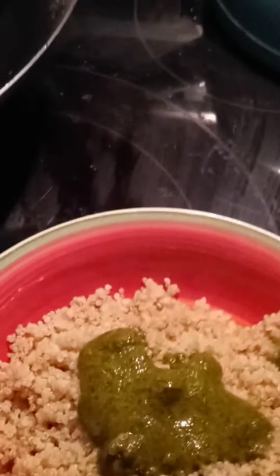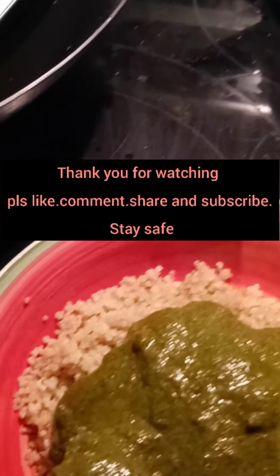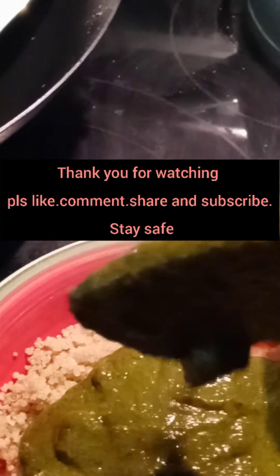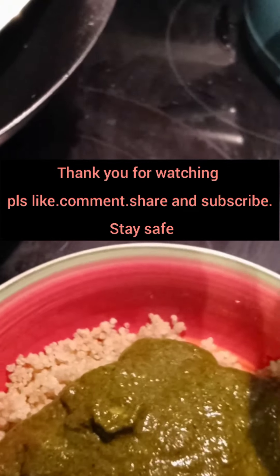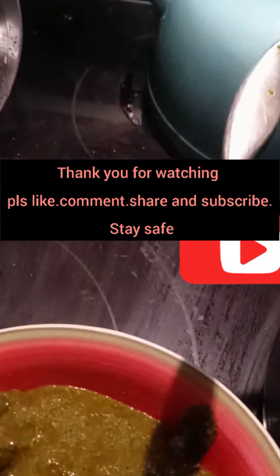And there we have it — cassava leaves is ready, ready, ready to eat! Be careful at this point, some of it can jump onto your hand and burn your skin. I have a secret: always keep a bottle of castor oil in your kitchen cabinet. Castor oil is very good to help with burns — it soothes the area and leaves no scar. Here I'm using quinoa to eat this cassava leaves. You can use white rice or any rice of your choice, but I am using quinoa. Quinoa is very easy to cook — just steam on a low heat.